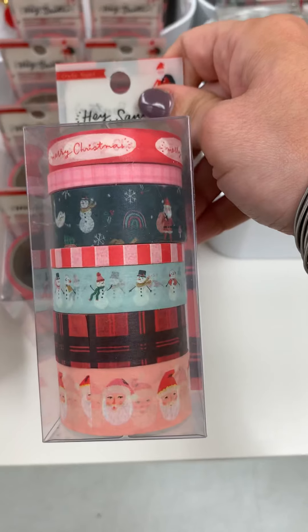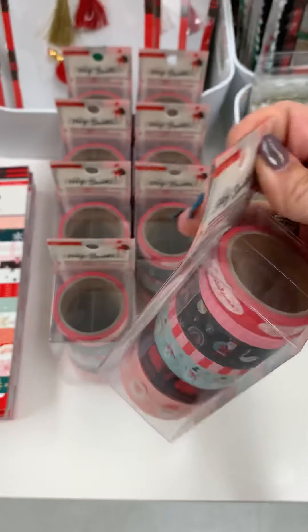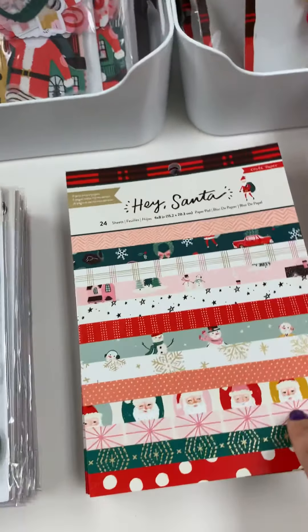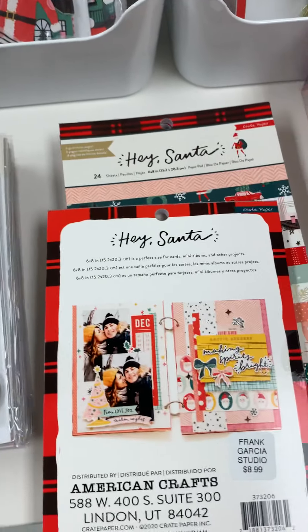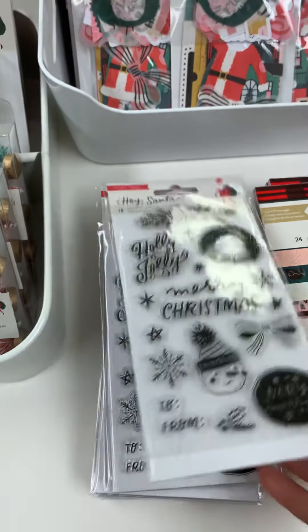Here is the washi — that's actually really cute. I did not pick up this collection, I had to slow down. That's $9.99. Here's the six by eight paper pad — I'm not going to show you the paper pads because I'm going to show you the individuals — but these are $8.99. And then we have this coordinating stamps.